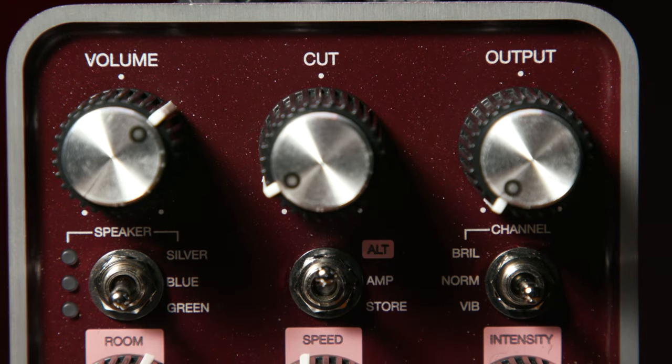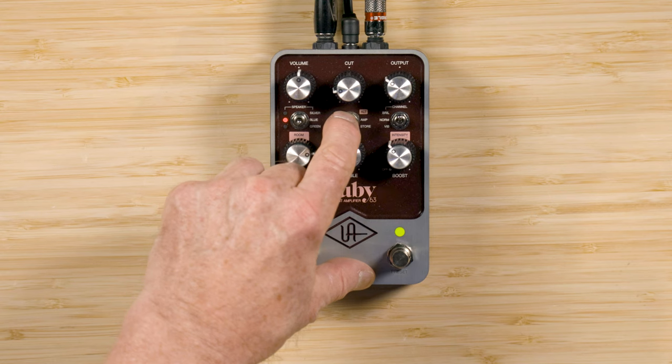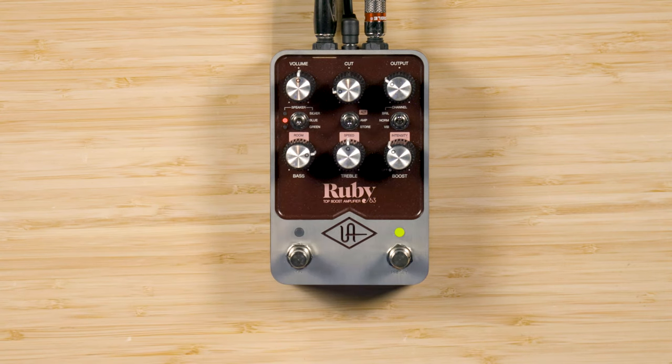I like it. And that, my friend, just leaves one function of the middle mini toggle switch to explain: the self-explanatory Store. When I dial in something I really like, I can save it as a preset by holding the switch down to store, just like this. That green light flash means I've stored it until I write over it. This means I can recall what I've just saved whenever I hit the preset button.